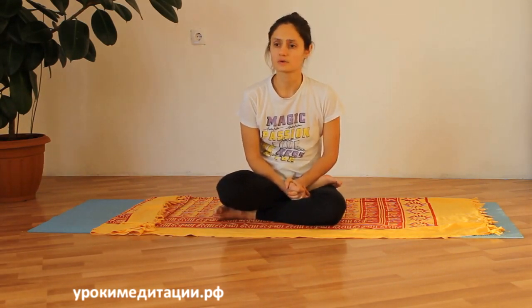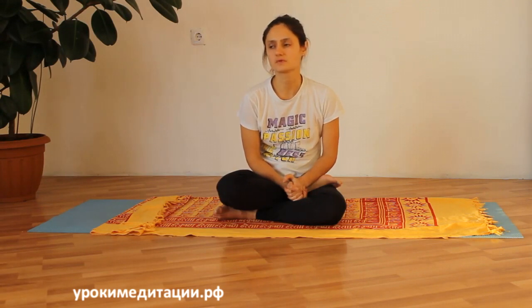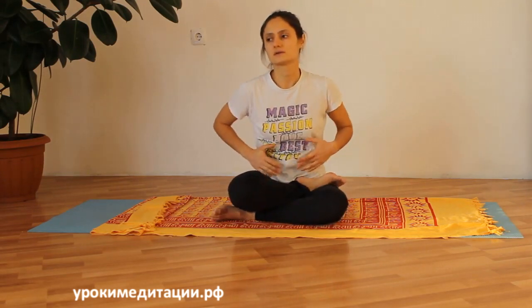Обеспечивается приток свежей крови и массаж этих органов. Происходит расслабление внутренних органов, которые тоже могут находиться в напряжении. Напряжение в мышцах и связках, поддерживающих органы, сказывается на нашем настроении и может вызывать определённые эмоции и чувства, связанные с этими центрами-чакрами. Асана снимает напряжение и балансирует деятельность центров.